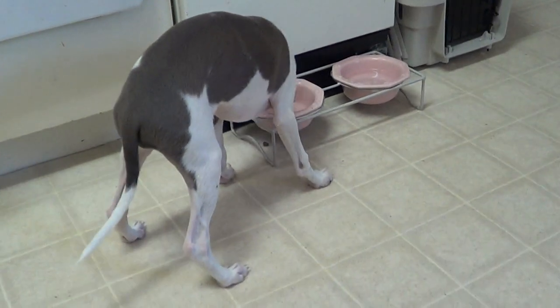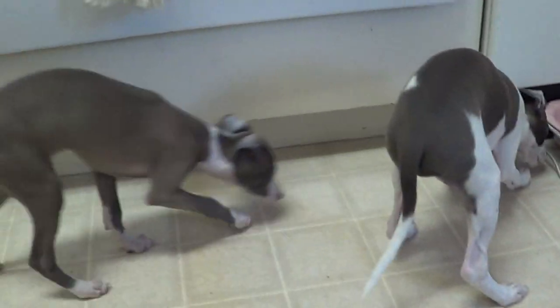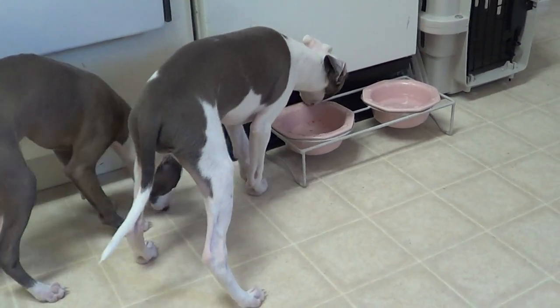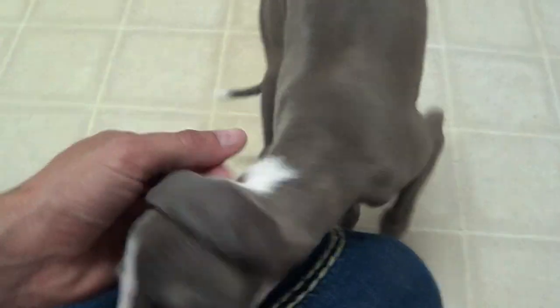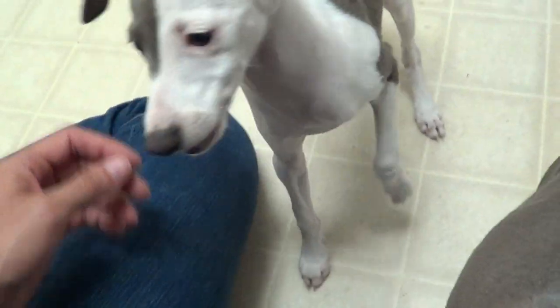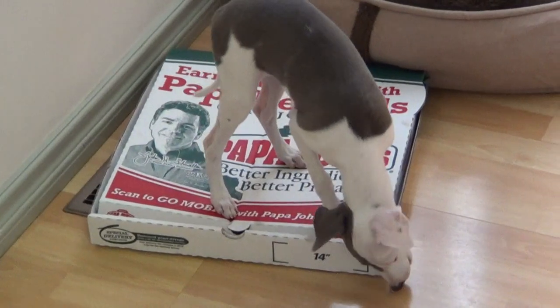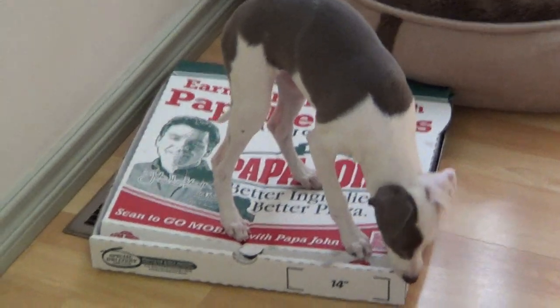And that's how we get the puppies to eat their last meal of the day — it's to mix in the soft food with the hard food. Shimmer, she loves it! Do you love it, Shimmer? You got full bellies? Sparkle says, now Mommy, I want some pizza. Mommy, give me some pizza!